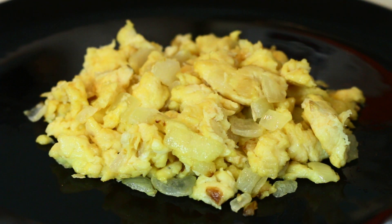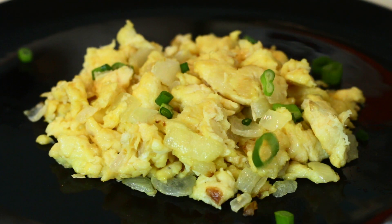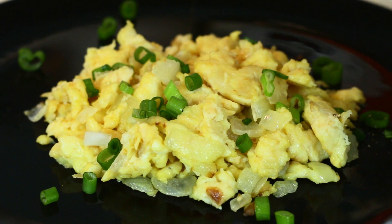And a bit of green onion for garnish, and a bit of fresh cracked ground pepper.